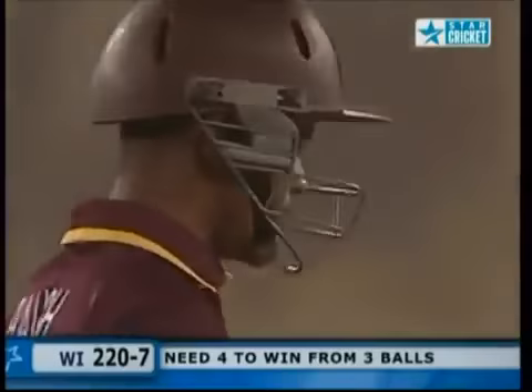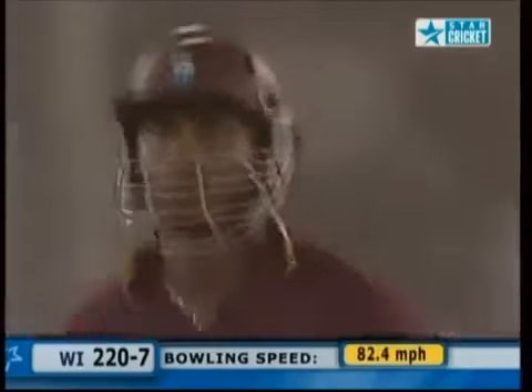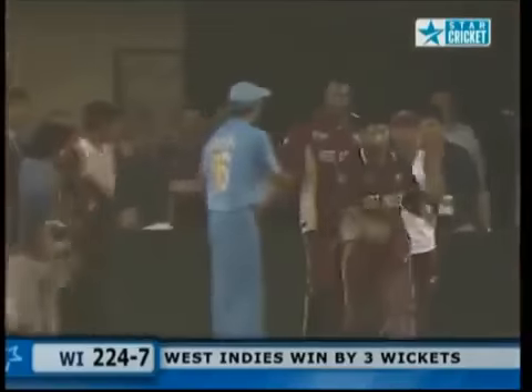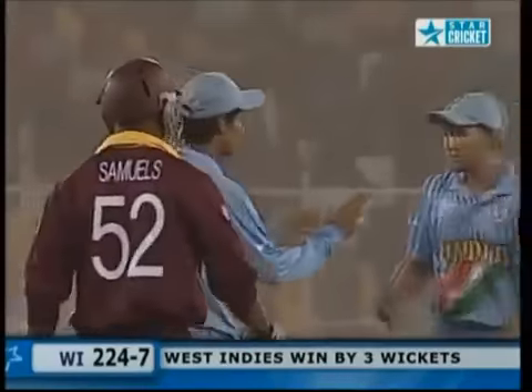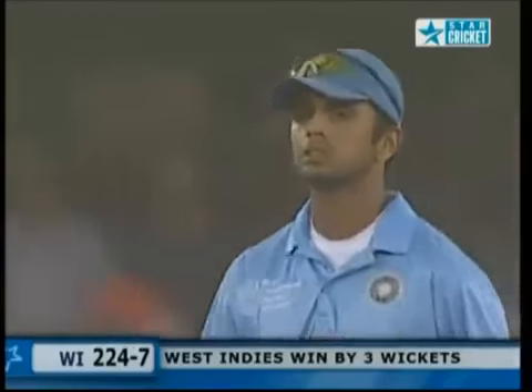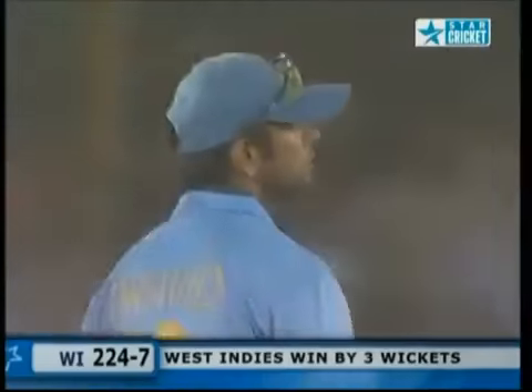He's got the ball — he's experienced, he's got to do the job. Smith has the habit of swinging across the line and he's paid the price in a big way. Agarkar — give him credit, that was spot on, tailed into Smith right through his defense. Just tailed back in — beautifully bowled. Dwayne Smith for a golden duck — 219 for seven. Agarkar done the spell, dug one in too many — that went flying to the third man area.